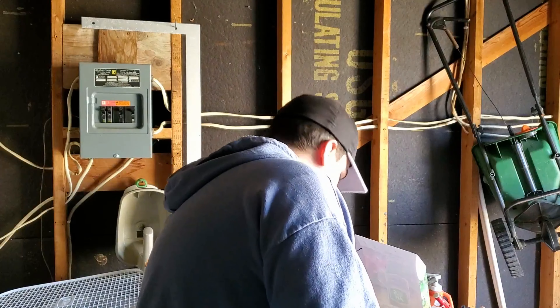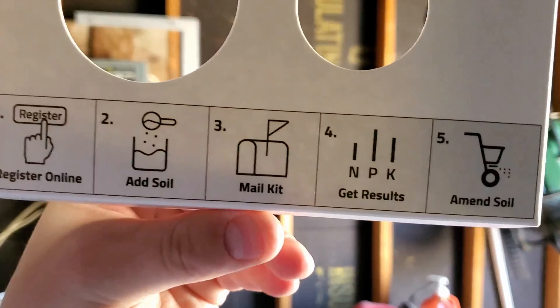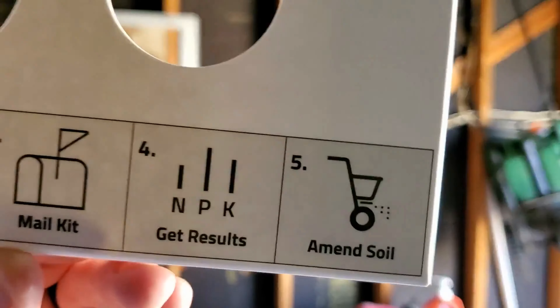I'm going to go over the instructions here — it's right out of packaging. Step one: register. Then you pull your soil, then you send it back, you get your results, and then you amend your soil or pick your fertilizers based on those results.